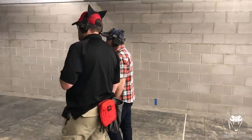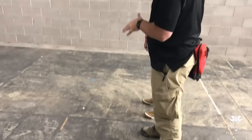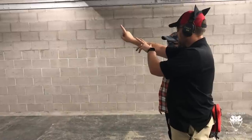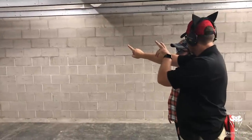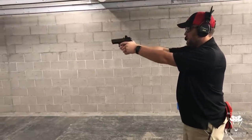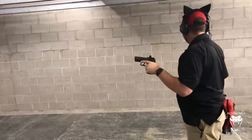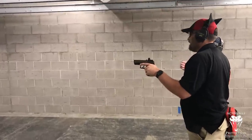Now we want to think about recoil management and trigger reset. After the shot, I'm watching how soon I see an acceptable second sight picture. The wrong way: you shoot, then reset the trigger manually afterward — and now your sights are on target but the trigger still needs to reset, so you can't fire. If you don't have a live trigger, you can't shoot the gun.